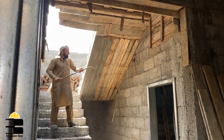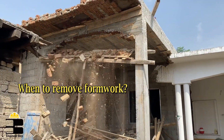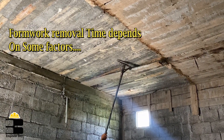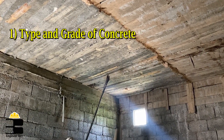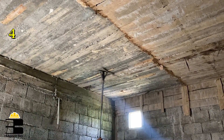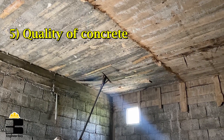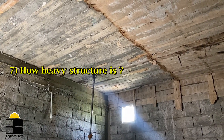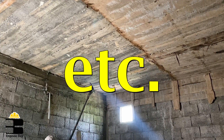Somebody asked when to remove formwork from concrete members — that's a good question. Basically this depends on some factors such as the grade and type of concrete, concrete mixtures, formwork type, curing conditions, concrete quality, the surrounding temperature, and how heavy the structure is.